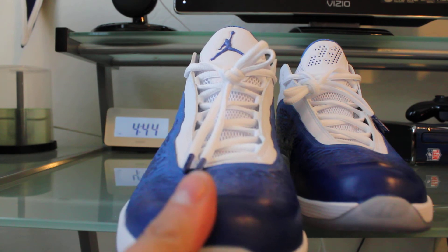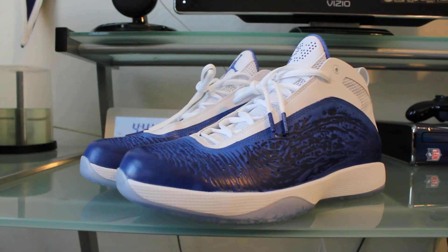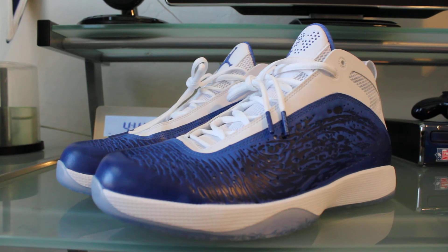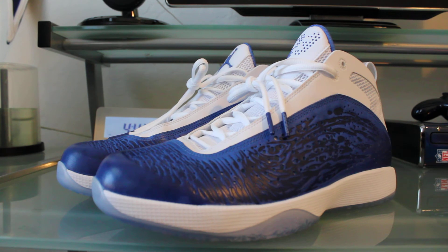Definitely a nice sneaker — I'll definitely be wearing these. I don't know if I'll play any ball on them, but they're very comfortable. Really impressed with them. I'll probably wear them with the Quick intermidsole, and you also have the option of the Explosive. The Air Jordan 2011 is a great sneaker — if you can find them out there, I definitely recommend picking a pair up.